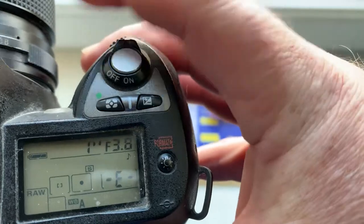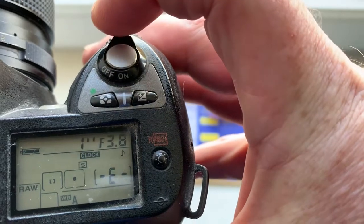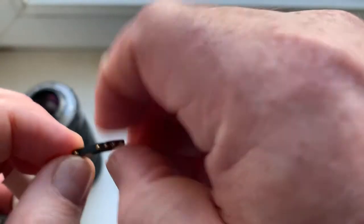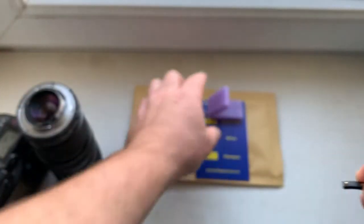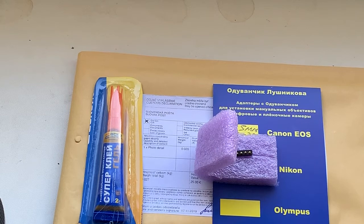Nikon does not have aperture 3.9, so I pre-programmed 3.8. This is your chip. Now I package your chip and send it to you tomorrow morning. Thank you for your attention.